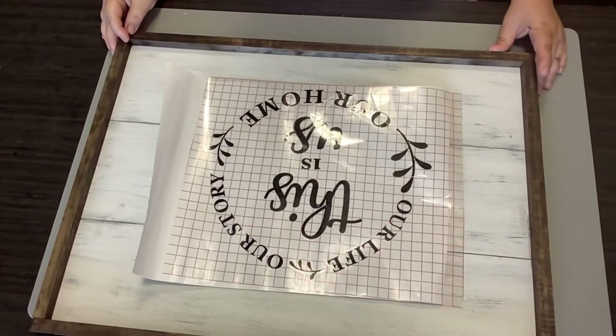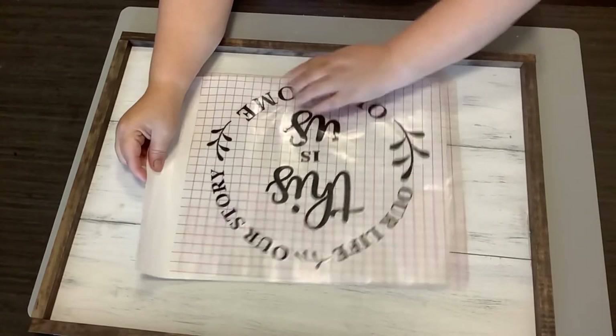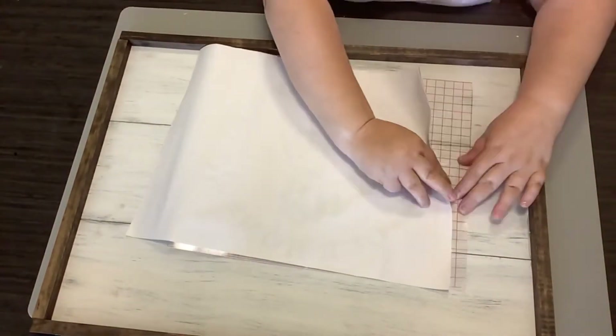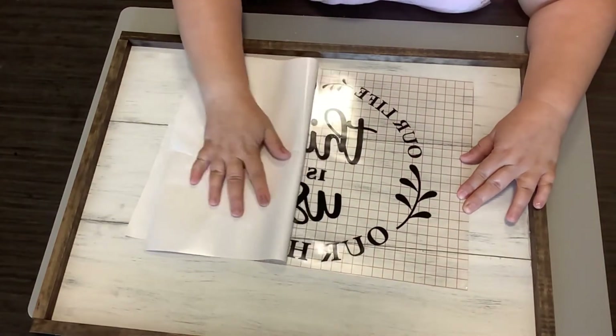Now I have cut out a decal with my Cricut: 'Our life, our story, our home. This is us.' The reason I did this is Leah is a very simple person.